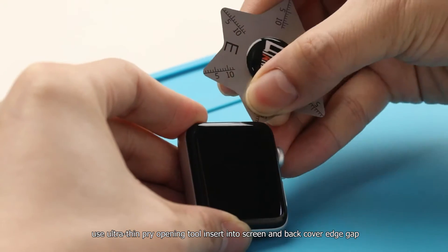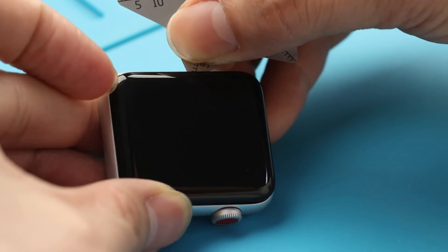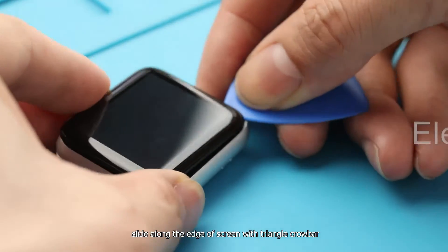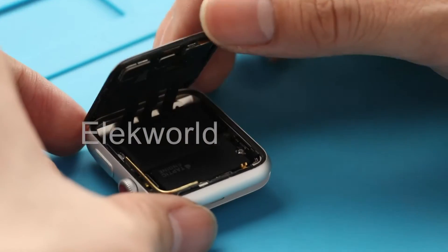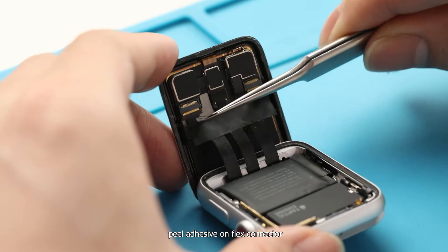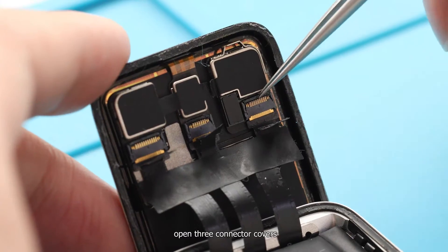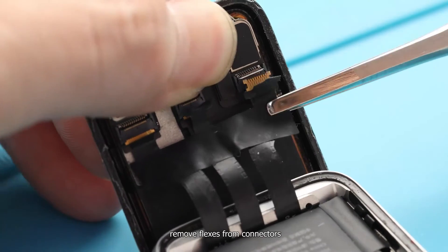Use an ultra-thin pry opening tool, insert it into the gap between the screen and back cover edge, then slide along the edge with a triangle crowbar. After separating the screen, we can see 3 flexes side by side. Peel the adhesive on the flex connector, open the 3 connector covers, and remove the flexes from the connectors.